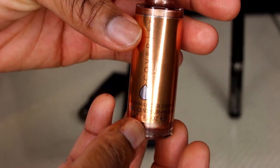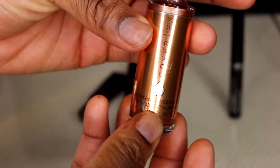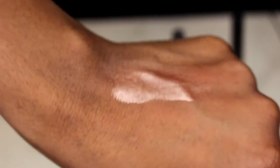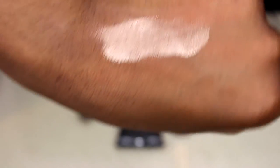This next product is super popular — basically liquid gold. This is the Cover FX Custom Enhancer Drops in Candlelight. I've used this a couple of times already; it's absolutely amazing. I'm sure you guys have seen this before. It's just gorgeous for women of color — it shines beautifully with chocolate skin. It's just amazing.